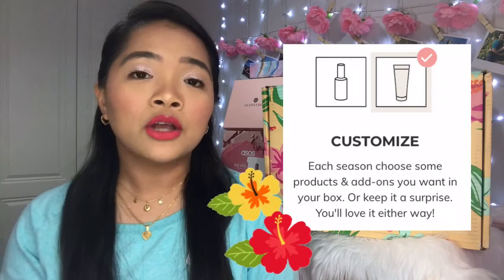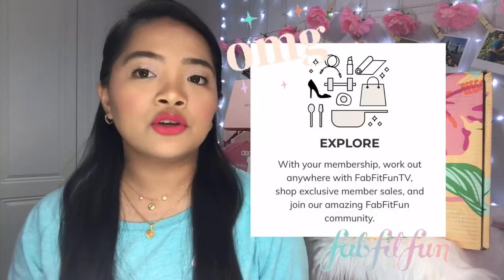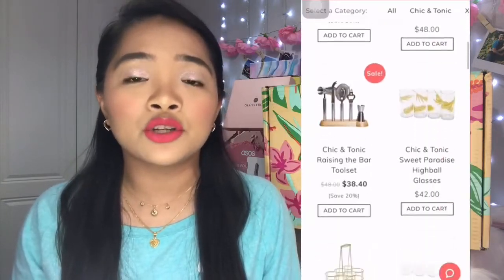If you're a seasonal subscriber you can customize a few products, but if you're an annual subscriber you can customize most items. If you like to be in control, do the annual subscription; if you still want a little surprise, do the seasonal subscription. You can also do add-ons — they usually sell hundreds of products at a great discount. I'll leave a link down below where you can get a $10 discount on your first FabFitFun box, which is a win-win.